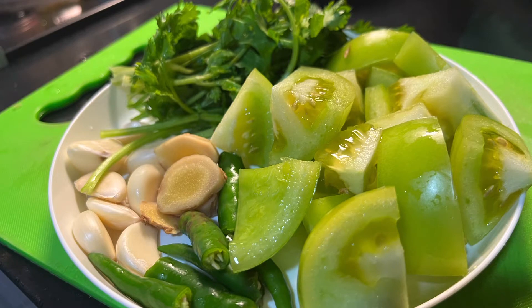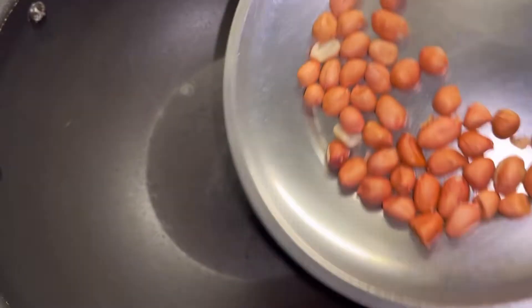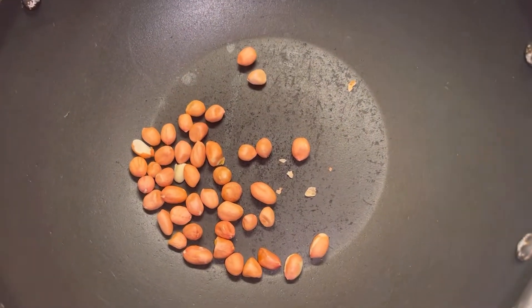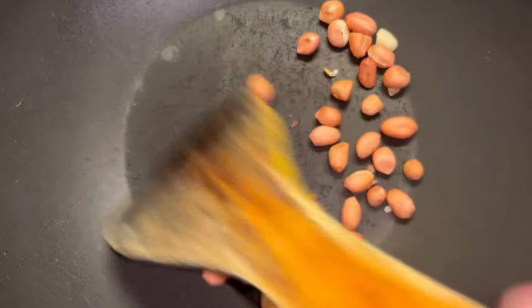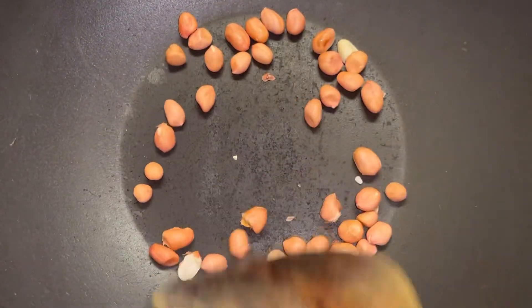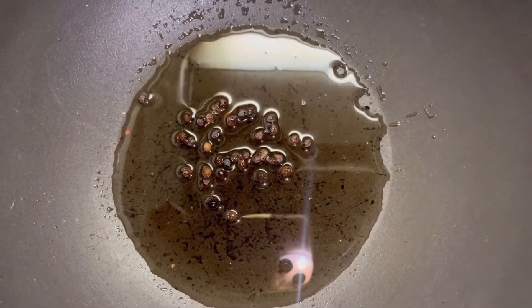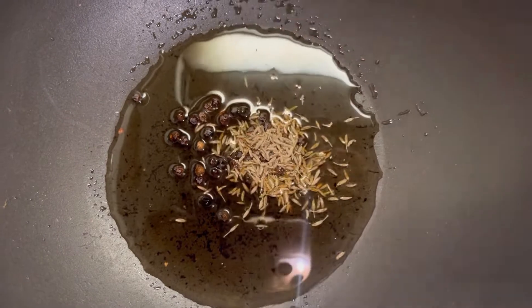Here, I am going to make this recipe. I am going to prepare the ingredients. This recipe will be used to make the chutney.